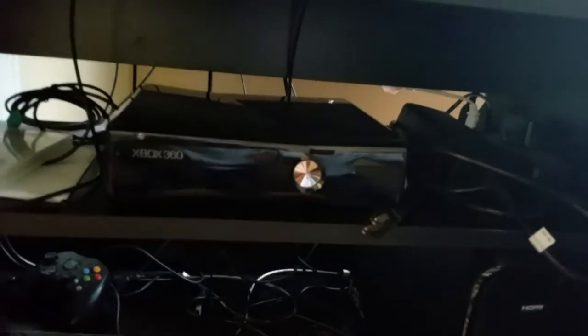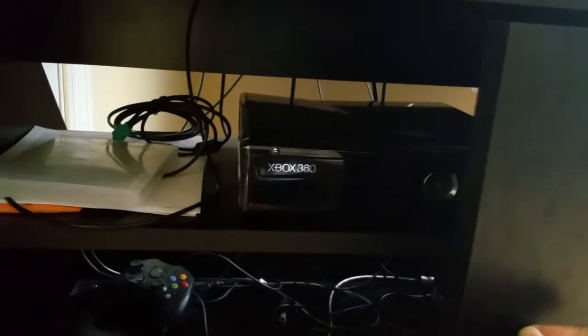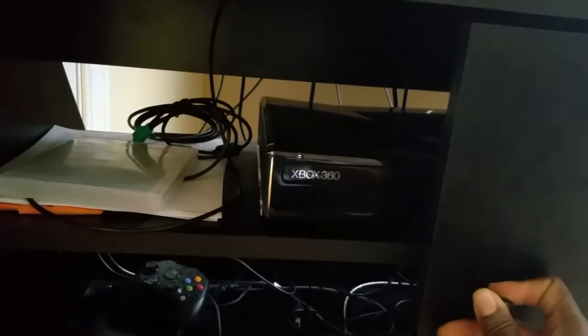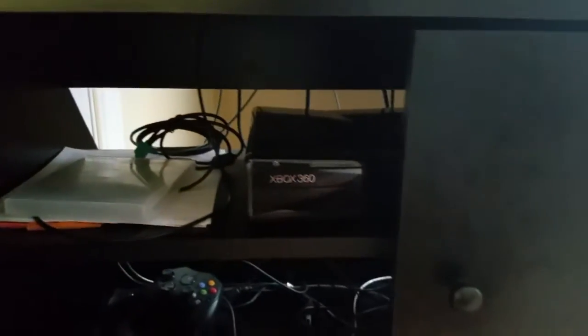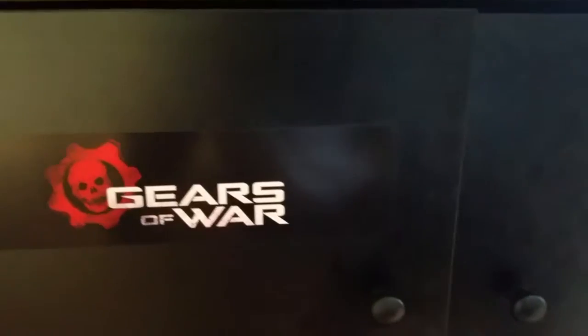Excuse the mess, it's a little sloppy in here. I used to have the original Xbox in here, but I switched that over to my other arcade cabinet that I also ordered through Rec Room Masters.